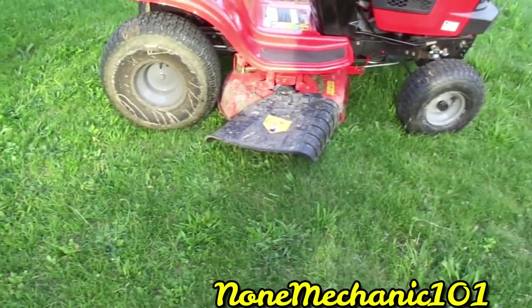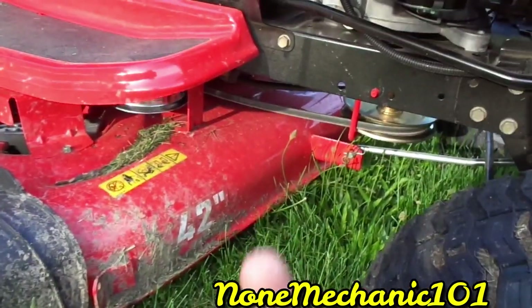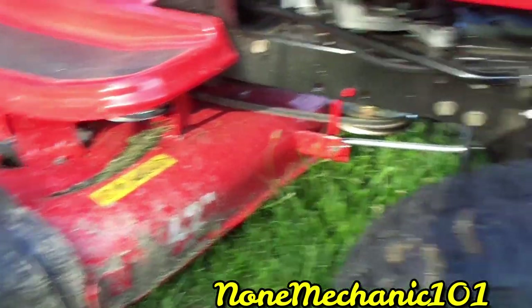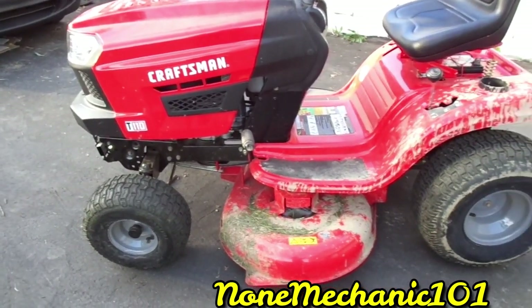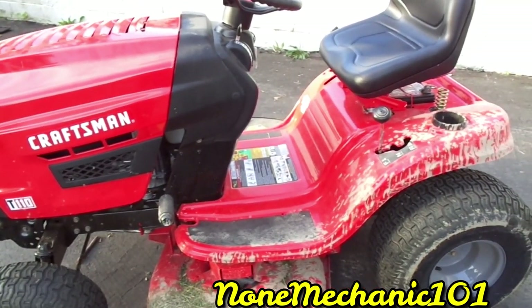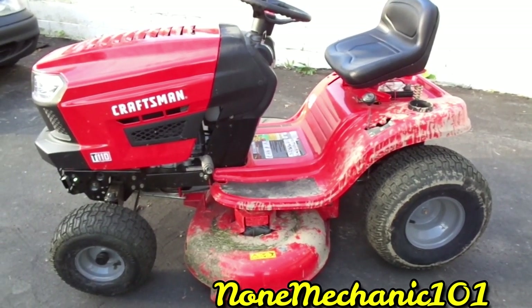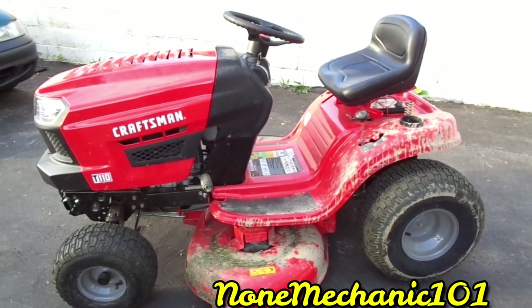These are the basic things it has — like the belt. You have one belt there and one on top, which I believe is the transmission belt. These parts look very easy to change. This is my review on the Craftsman Lawn Mower T110. I'm very satisfied with it — it runs smoothly and it's easy to maneuver. This is Non-Mechanic. If you have any comments or questions, post them below or contact me at nonmechanic101@yahoo.com. Remember: if I can do it, you can do it!